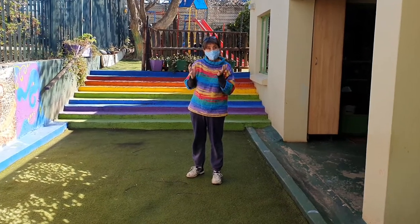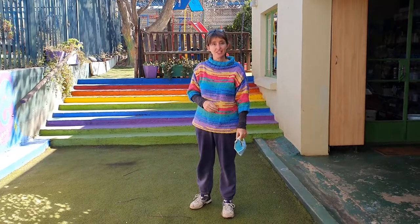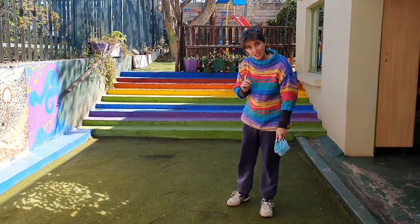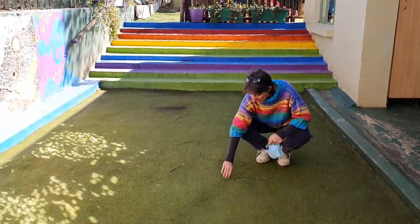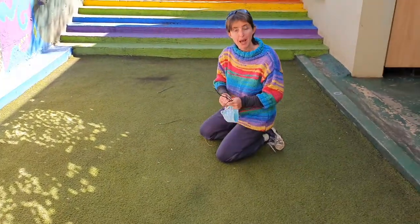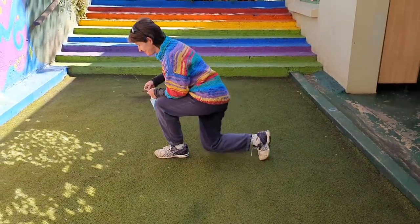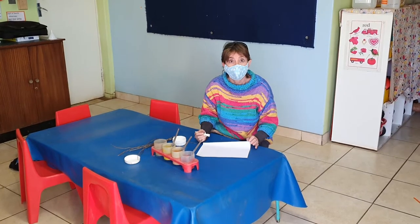Hi everybody! I'm at school and I'm preparing an activity for you guys to do at home. The first thing you need to do before you do the activity is collect some sticks outside, because we're going to make a painted fire and we want some firewood for it to burn.